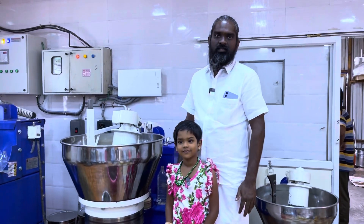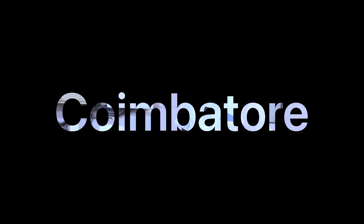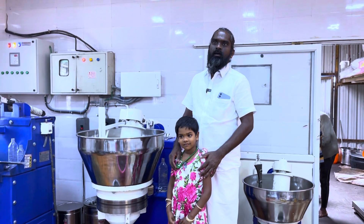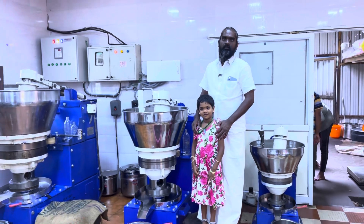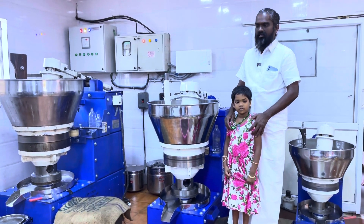Hello Brothers and Sisters. This is Kanagaraj Paramasiyom from Gentec Engineering. We are manufacturing Marachekku Checking Machines, Stone Checking Machines, and Iron Machines. We also manufacture all types of Wood Pressing and Floor Mill Machineries and Agriculture Machineries.